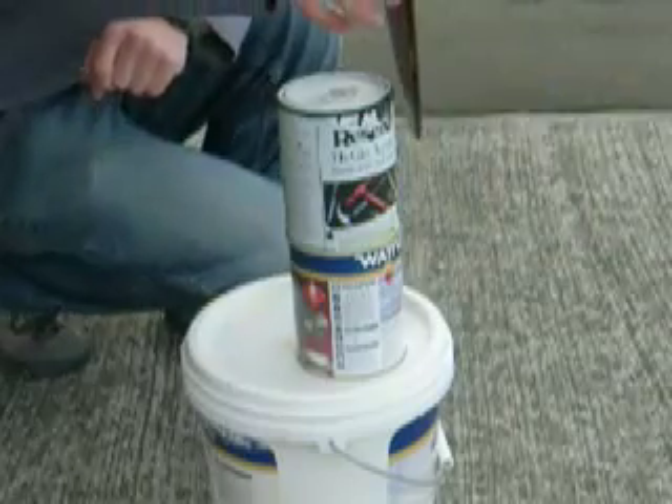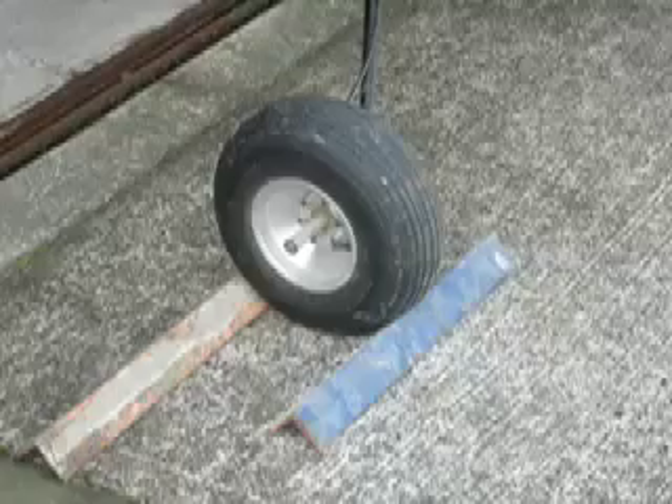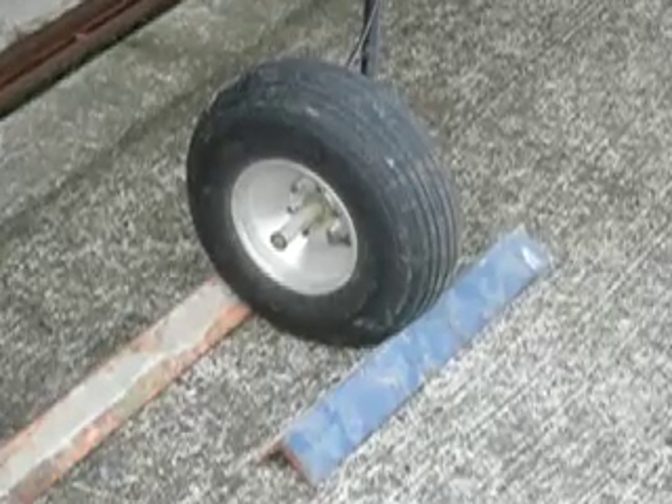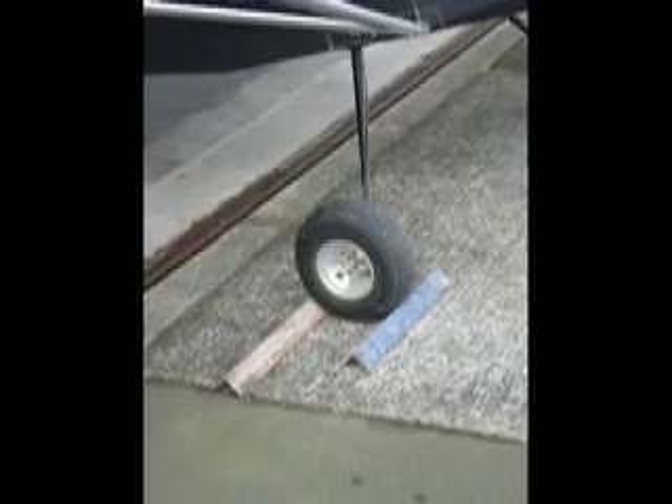Here's how that's done. First, make sure that your magneto switches are off. Next, chock your wheels to make sure that the airplane doesn't roll forwards or backwards during this procedure. It would be a real shame to think that there was something wrong with your prop when in fact the airplane was moving.